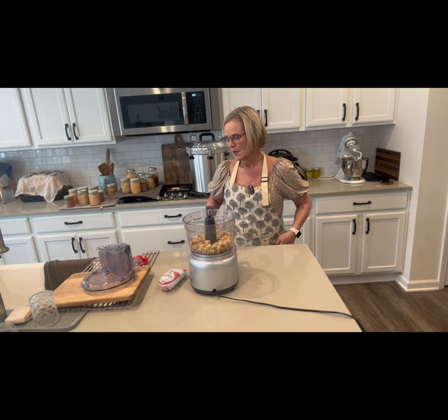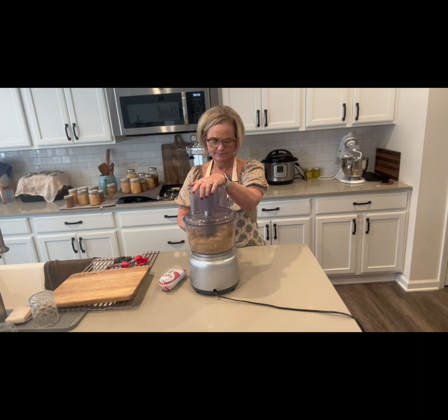We're going to start by just blending together our breadcrumbs — you can tell these breadcrumbs are nice and dry and toasted.